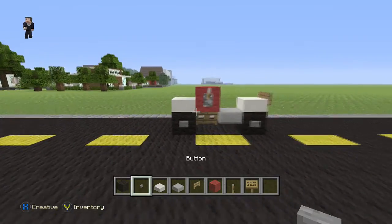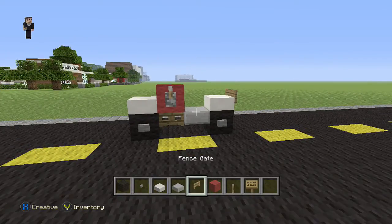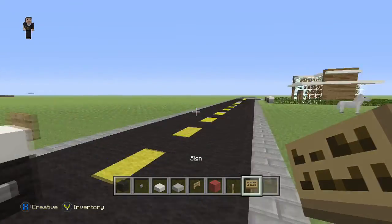So what do we need for this motorcycle? We just need some black wool, a button, some quartz slab, some stone slab, a fence gate, some red wool, the levers and a sign.